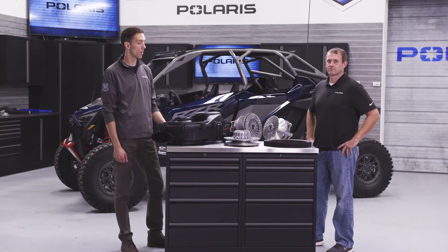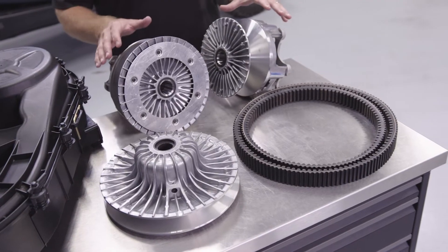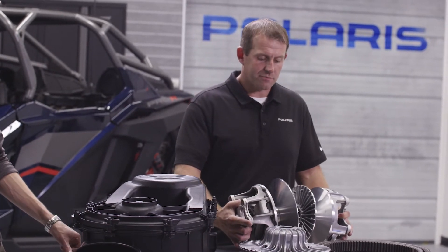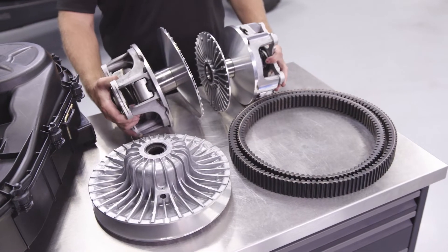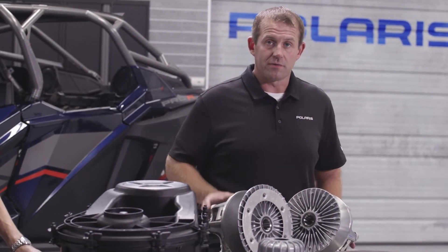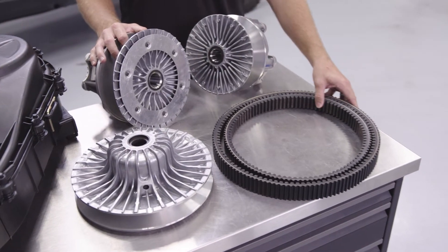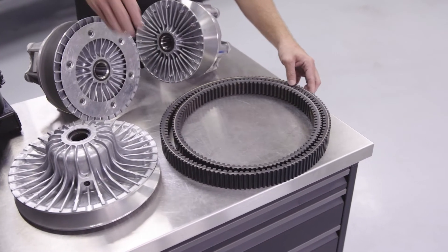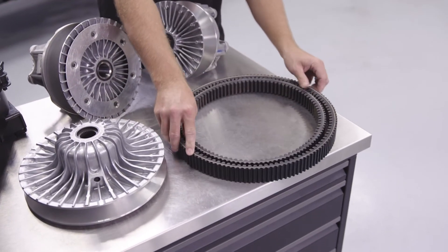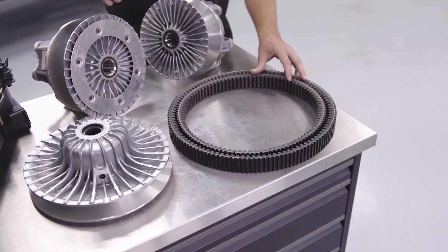Moving into the next system: clutching. On the table we have a comparison of the Turbo S clutches and the Polaris Pro R clutch system. Looking at the drive clutch, the first thing you notice is overall size — the Pro R is so much bigger in terms of durability as well as cooling capacity. This baffle plate helps direct air on the Pro R to really cool the clutches down. The belt size itself is also bigger, and the center distance on the Pro R is 10.5 to 12 inches, which really helps when bending the belt around the clutches from a bending frequency standpoint, lowering heat and improving belt life.